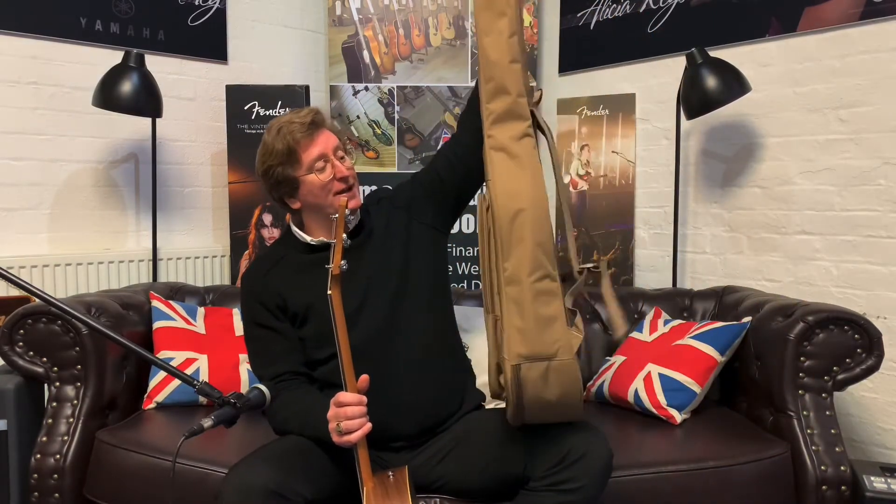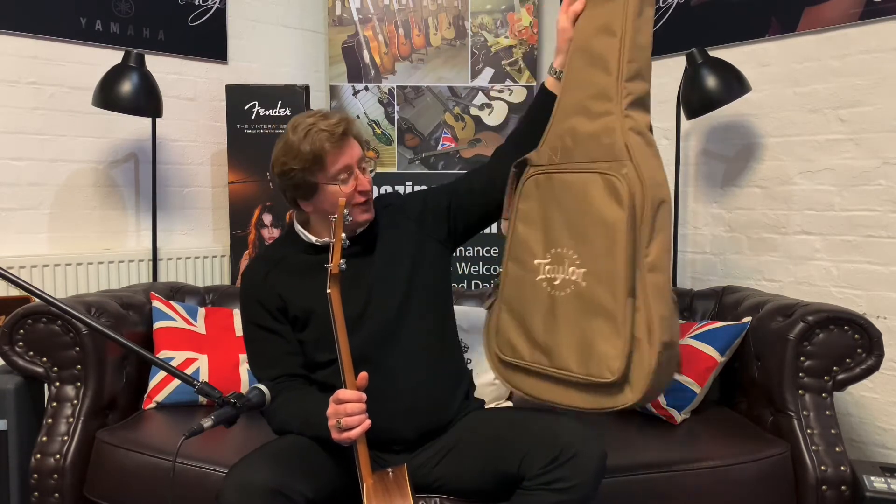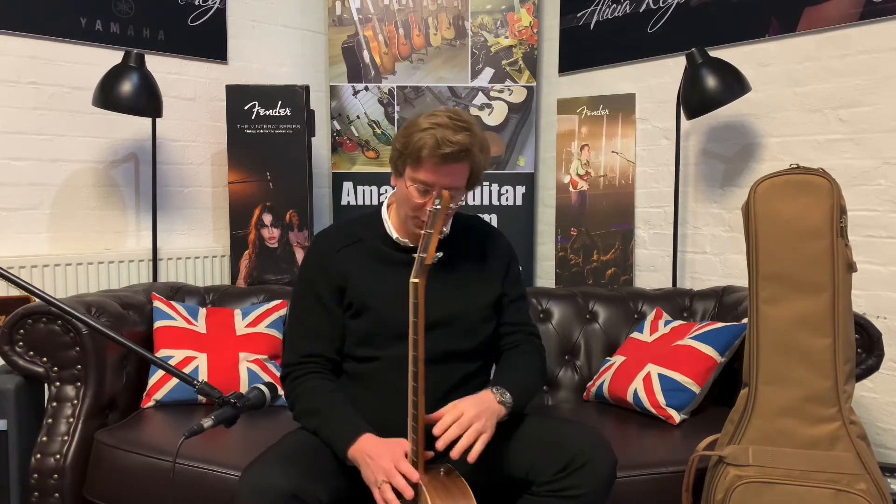It comes with a bag as well — a Taylor gig bag is included. It's a nice padded gig bag with shoulder straps and a pocket on the front for storing music, accessories, capos, tuners, and so forth. The main thing is it rings true — it really does. It's a beautiful sound.